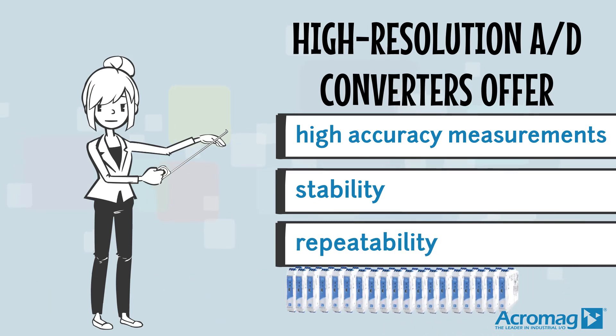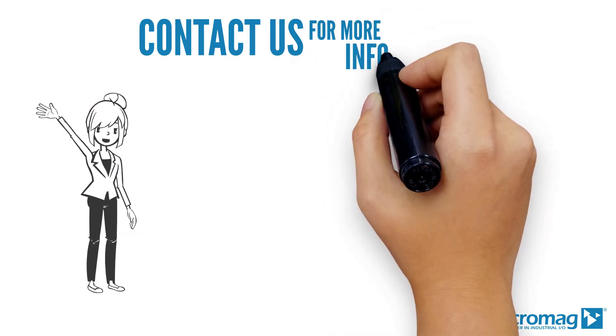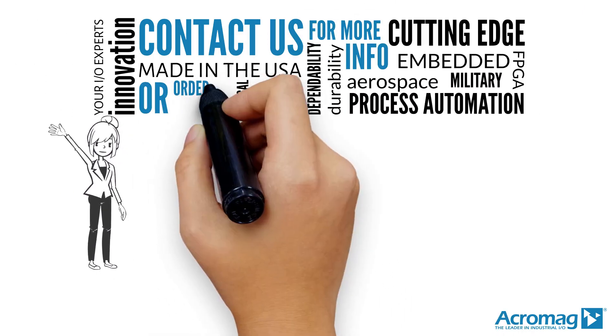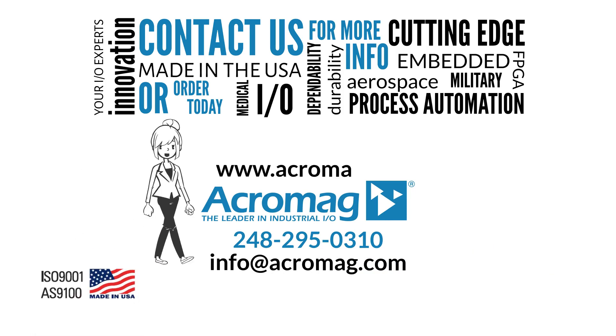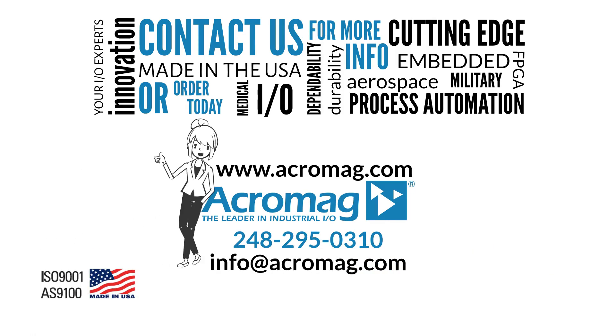Contact us for more information or order today. Visit our website at www.acromag.com and don't forget to share our video on Facebook, LinkedIn, and Twitter.